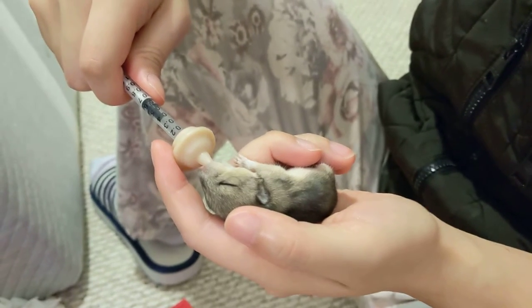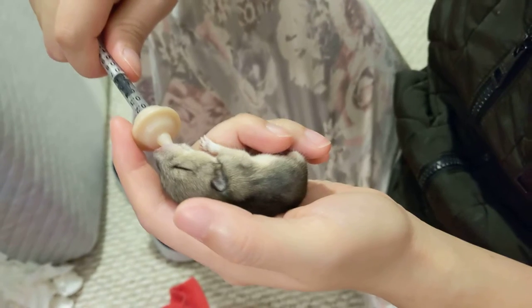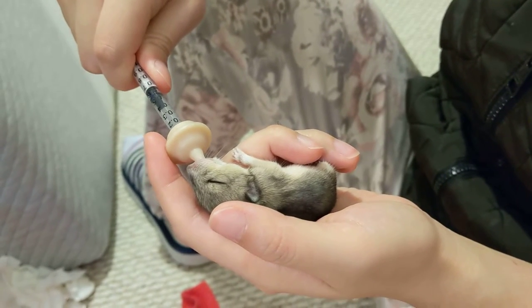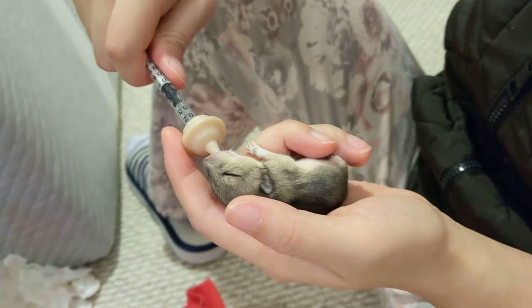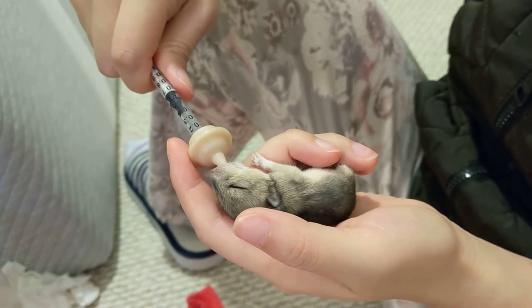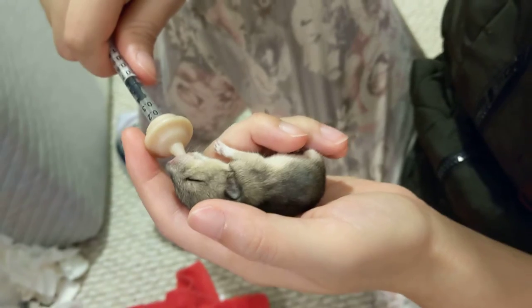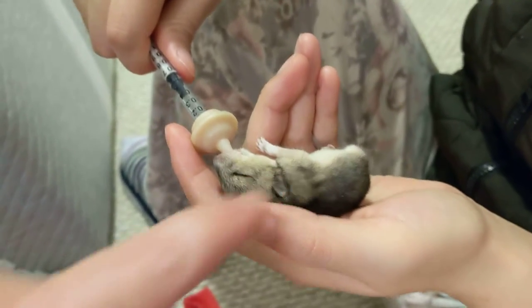He just really likes to nurse. He's quite big now — still eyes aren't open, but when we weighed him he was about an ounce. You can see he's got a lot of fur, and the fur is really nice.